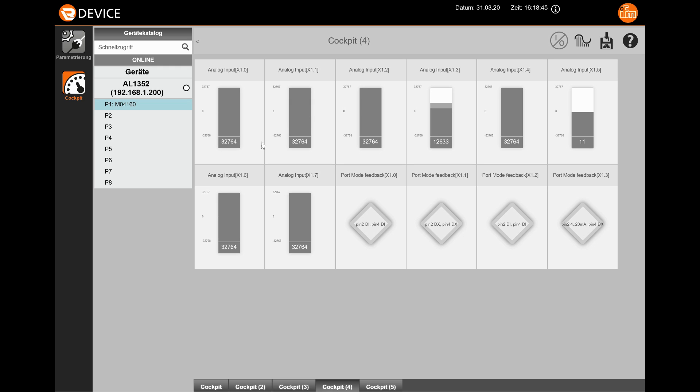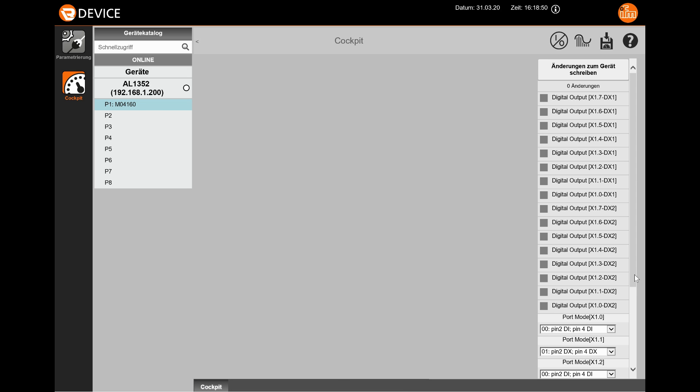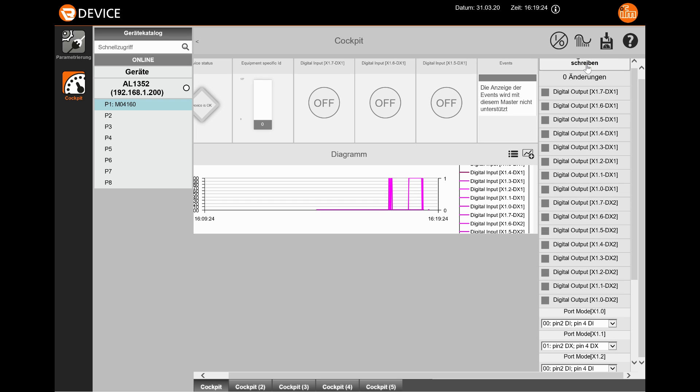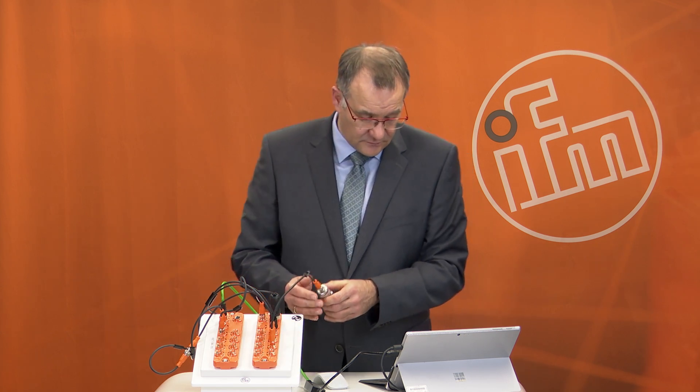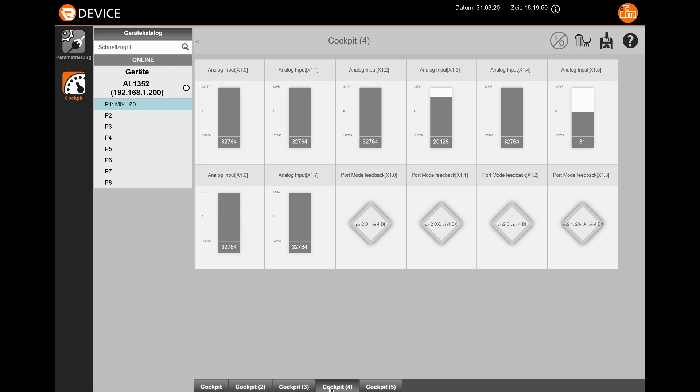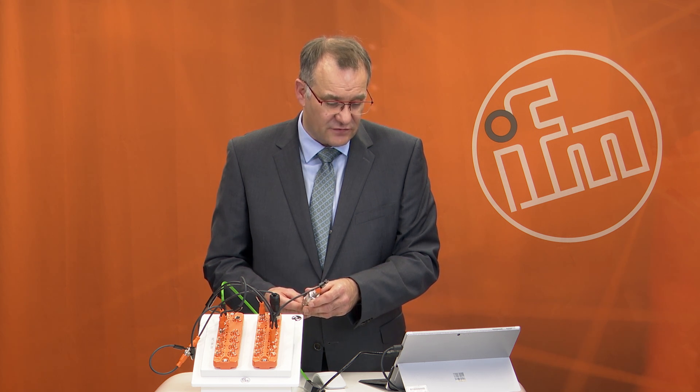Finally, I connect an analog sensor with a 0 to 10 volt interface to port X1.5. I select version 0.4, which means 0 to 10 volt, and write this to the module. This pressure sensor delivers 0 to 10 volt. Looking at cockpit 4, I can see a measured value ranging between nearly 0 and 10,000 millivolt — that is the analog information from this pressure sensor.